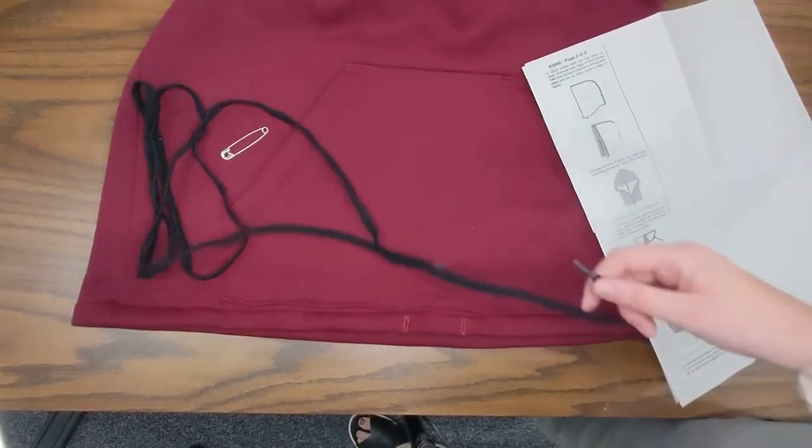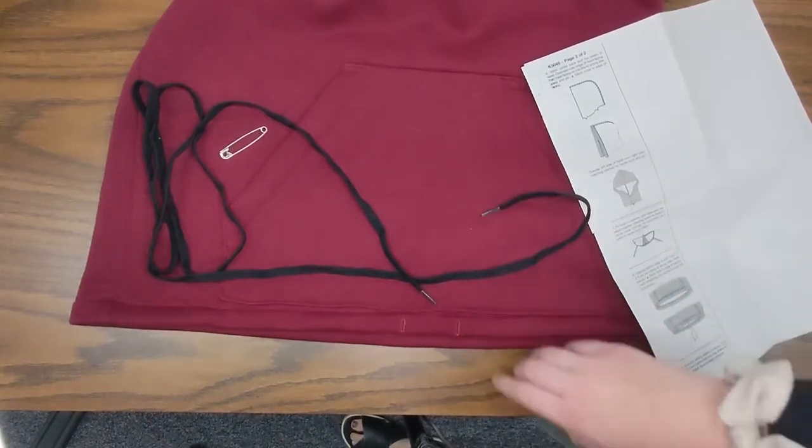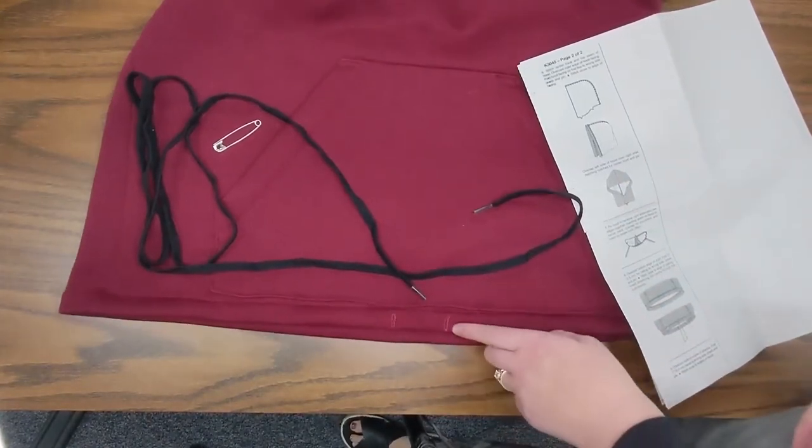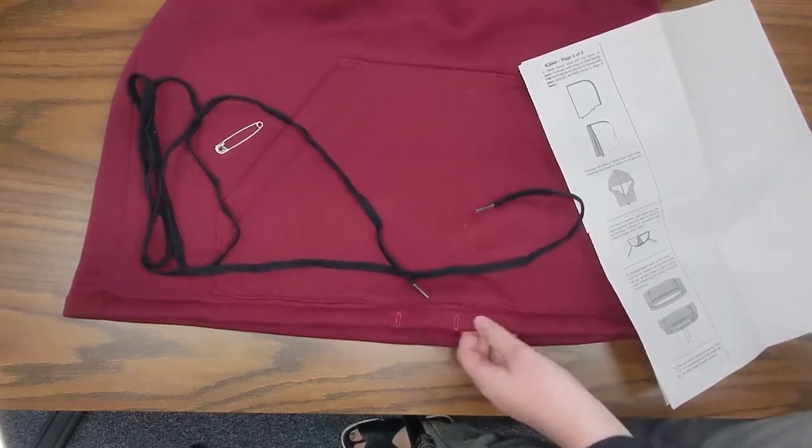In this video we're going to go through how to put your drawstring through the casing that you've sewn as your hem on your hoodie. Before you do it you need to make sure that your buttonholes are open if you want to put the drawstring in.